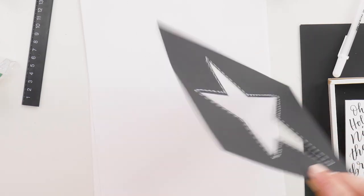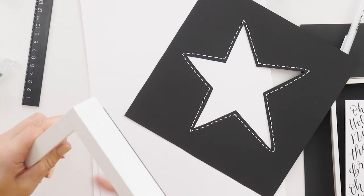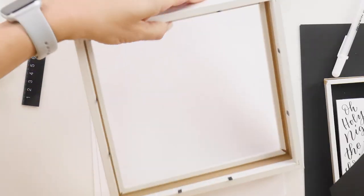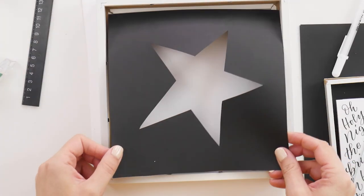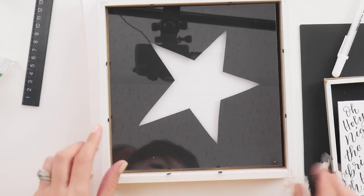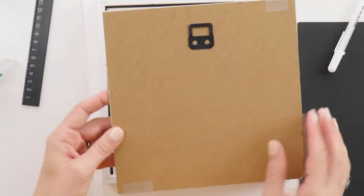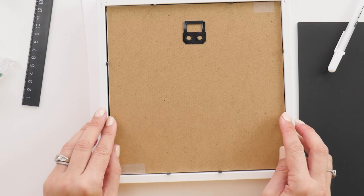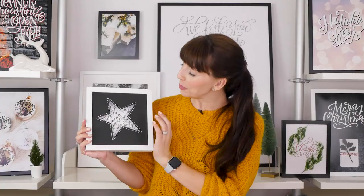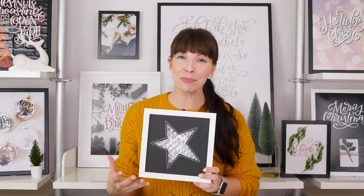Those stitching lines give it a little bit of pop. Once it's dry — or actually it doesn't really matter because it's going to sit in front of your glass — take your glass out and start to put the shadow box sandwich back together. First place in your star, next place in your glass carefully, then place in your spacer frame, and finally place in your lettering. Close all of your layers up and you have your perfect cute lettered shadow box, with your words peeking through.